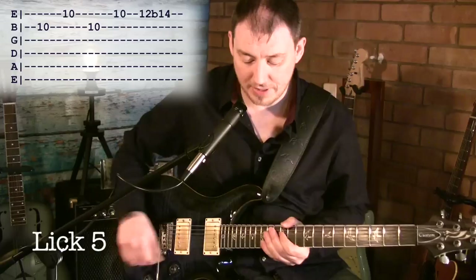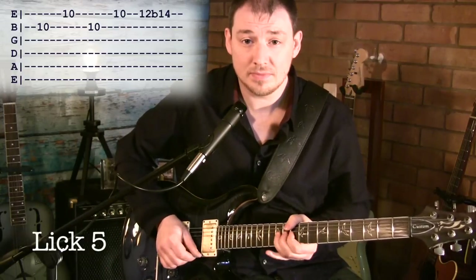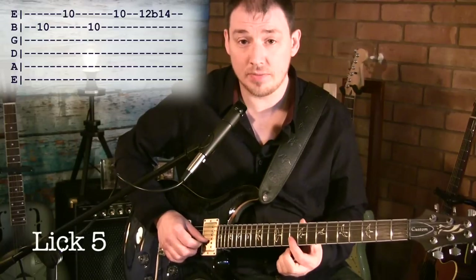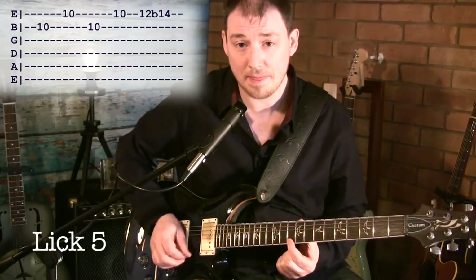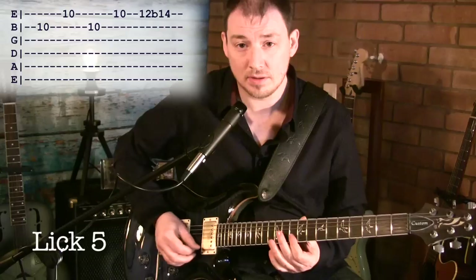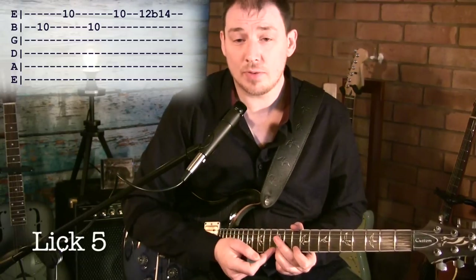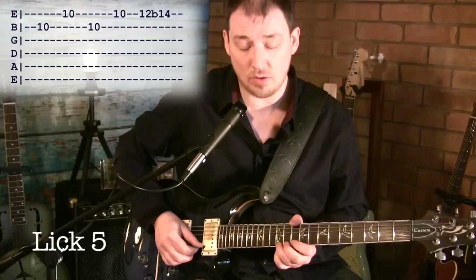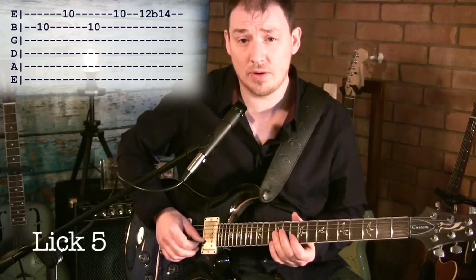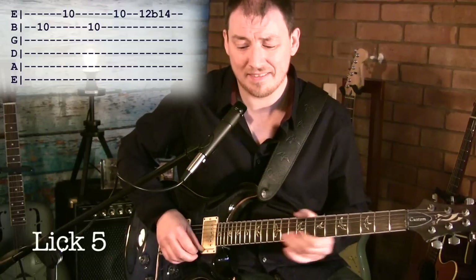Lick five goes like this. We're on the 10th fret on the B string to 10th fret on the top E, and we do that twice. Then we grab 12 on the top E and just bend it up a whole tone. The whole thing slow goes like this.